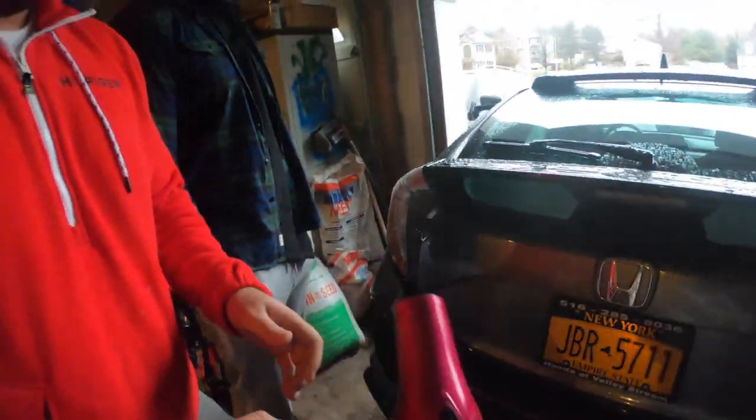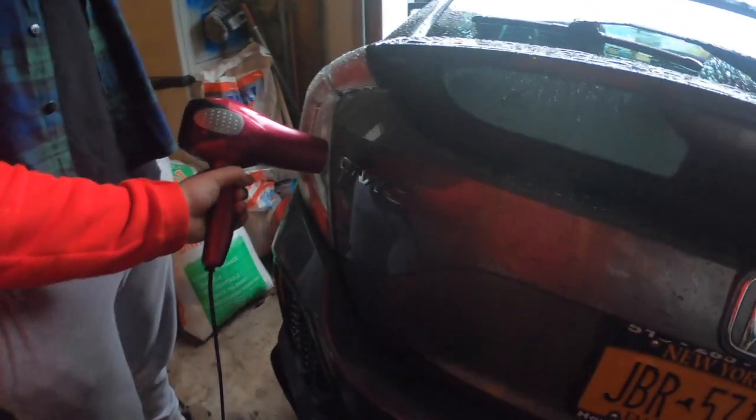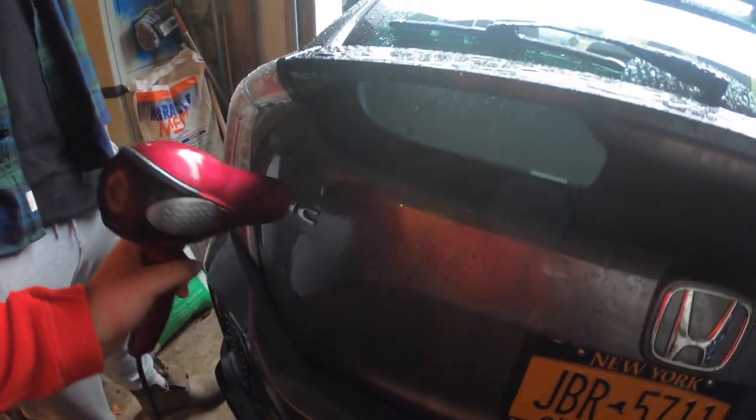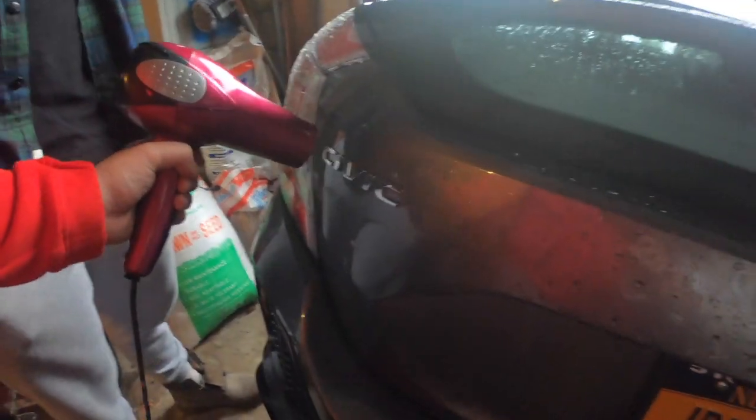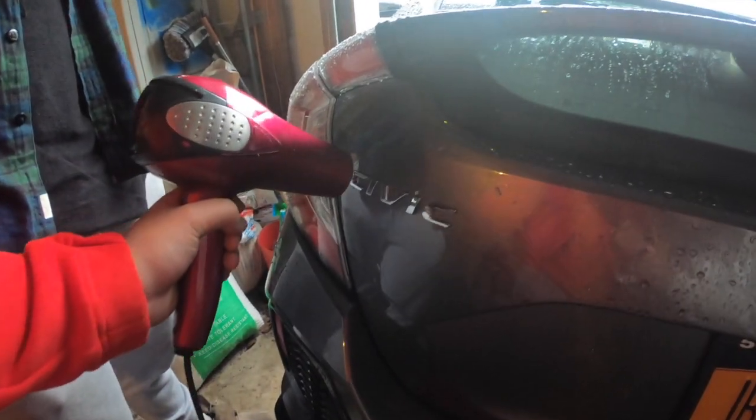Just heat it up, make sure it's nice and hot. All you gotta do is warm up that glue in the back. Just keep on warming it up and take it one letter at a time.